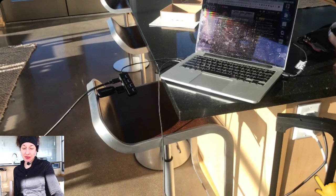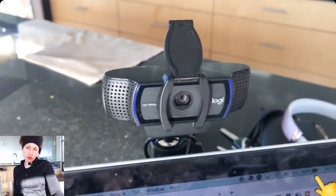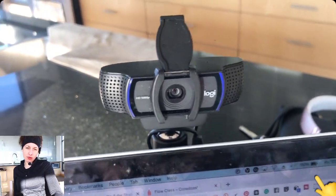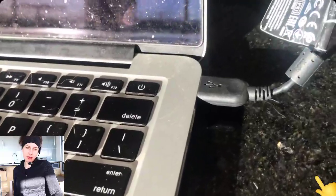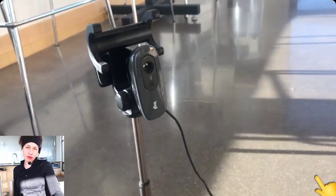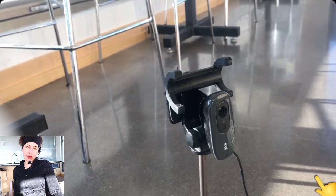I'm on YouTube and Crowdcast for streaming services, and I use OBS. OBS is free open broadcasting software — I'll put the link below. So for cameras, I have two: a Logitech C920 as my front camera, which faces my mat. I'm about nine feet away from both cameras. That's connected directly into one USB port on my computer.